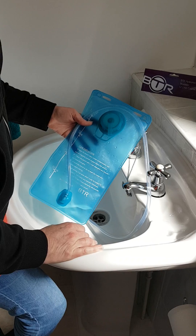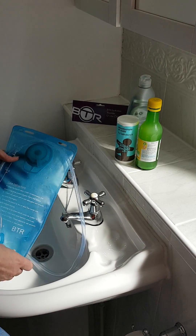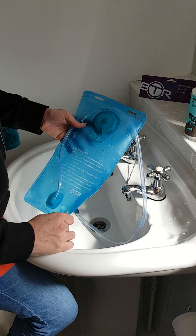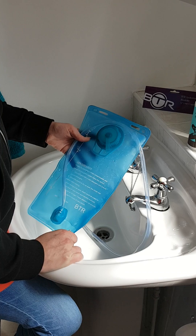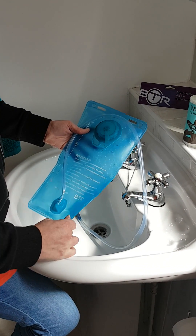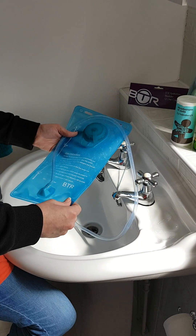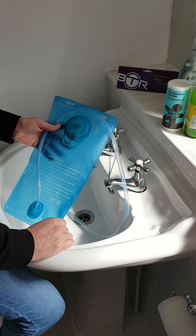Then use a solution of bicarbonate of soda and lemon juice, and fill it up again with warm — not hot — water. Let it sit for a good half an hour, then empty it out and rinse it several times. That should help get it clean to start with, which will eliminate any lingering taste from transport.